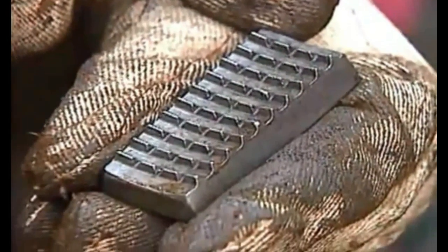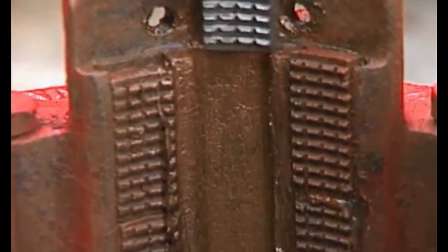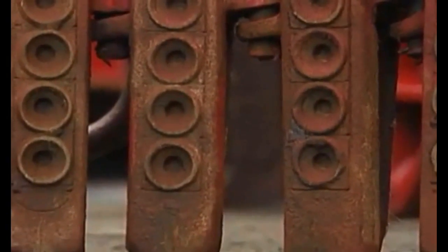Commonly, crew members dress drill pipe slips with straight instead of button dies. Drill pipe slips work better with straight dies because they tend to be more durable. Button dies work better on drill collars because of their shape.